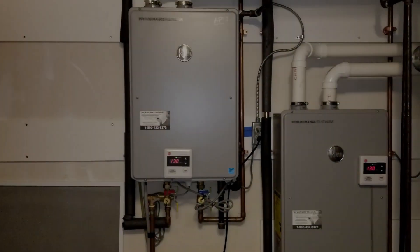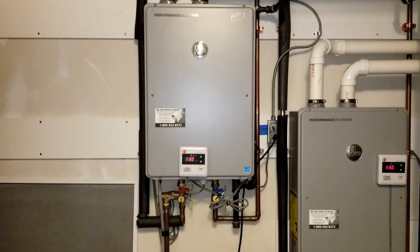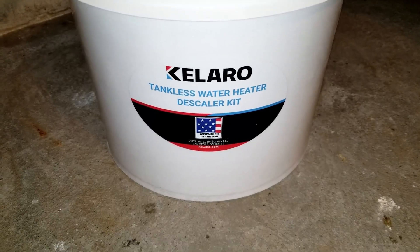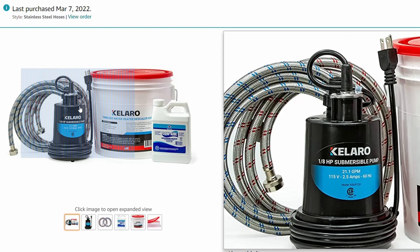Today I will show you how to clean and descale your tankless water heater in easy to follow steps. Hopefully this prevents you from calling the plumber and saves you money. Descaling your tankless water heater is something that you should do on a yearly basis and it's really going to keep your unit running error-free.